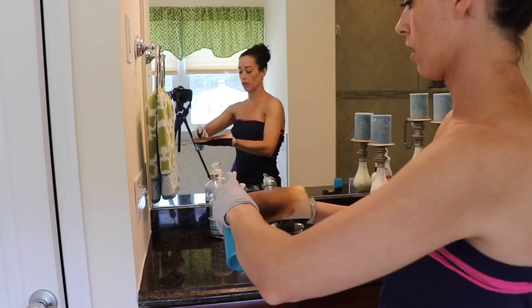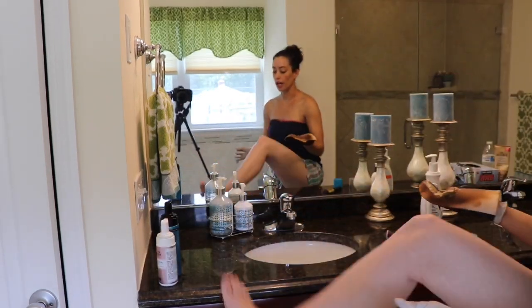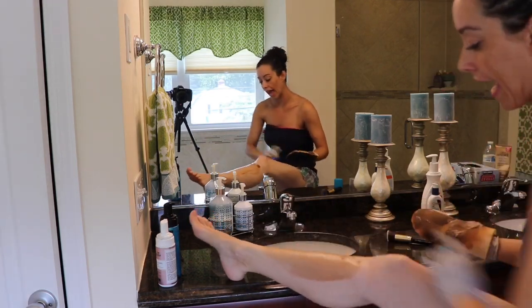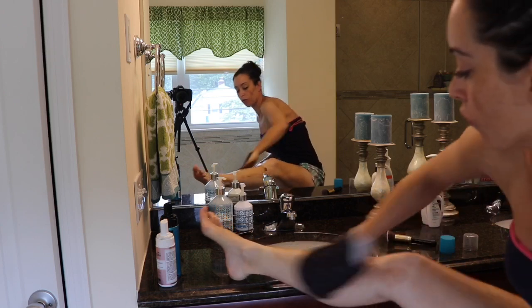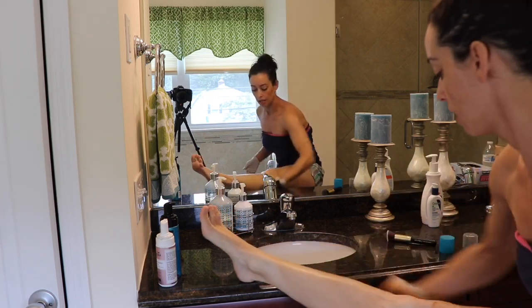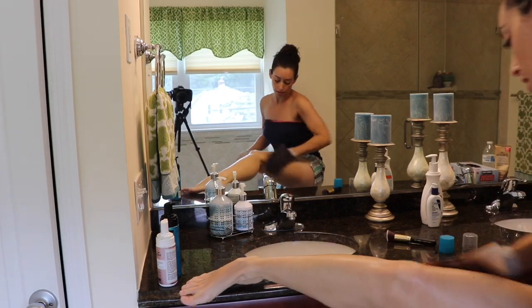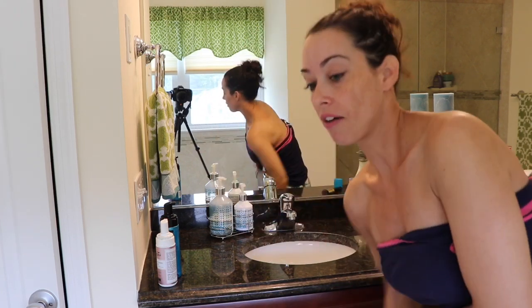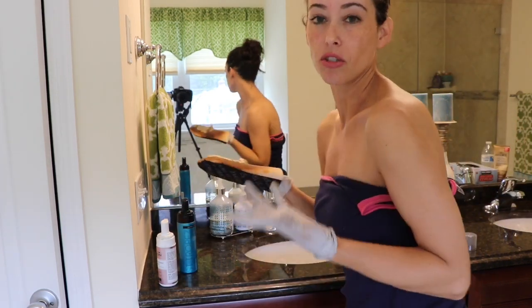Moving on to my legs — a couple of pumps of Saint Tropez, a pump of Loving Tan, push it together, same as with my arms. I start vigorously rubbing and avoid the knees and ankle area, then go over those areas last since there's less chance of the product clinging. You always want to look in a mirror in good lighting because the legs can give a little bit of an issue with streaking, especially with the Loving Tan. So I always like to go over it with an extra coat of Saint Tropez since I find it doesn't streak as much.